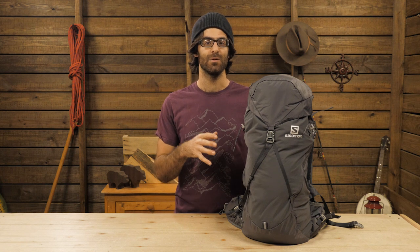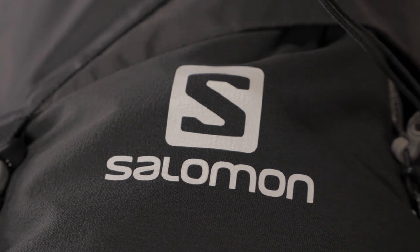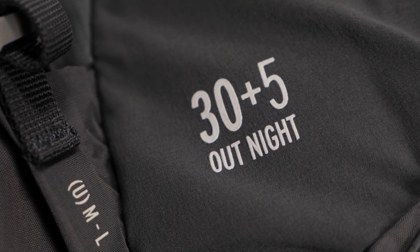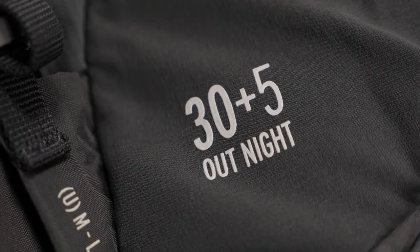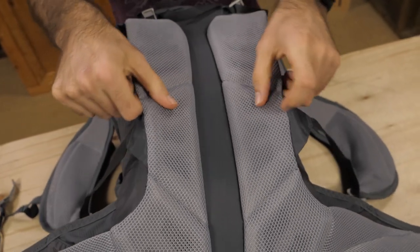It has got a lot packed into it despite the small size. The OutNight was built around Salomon's other trail racing packs, but tailored for the larger capacity. The harness and hip belt are very similar to what you would find on their lighter race packs.